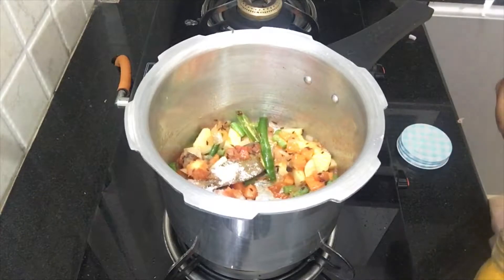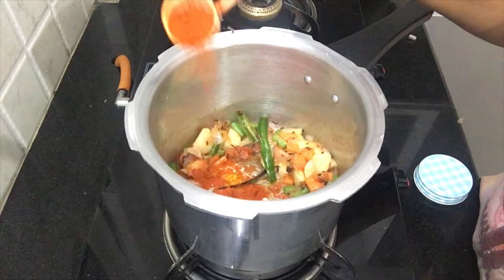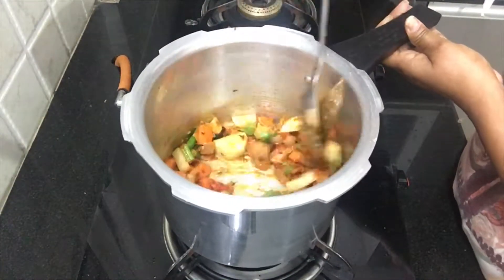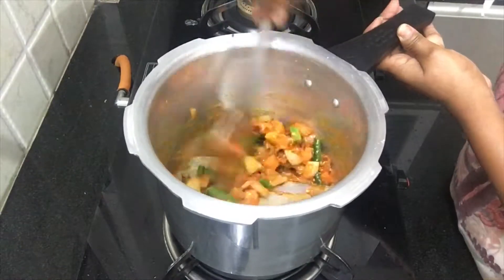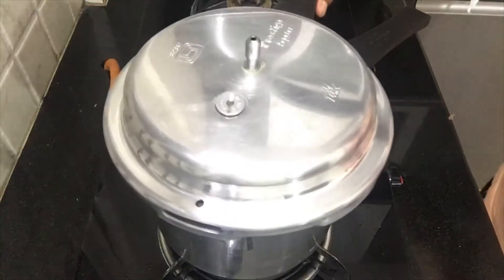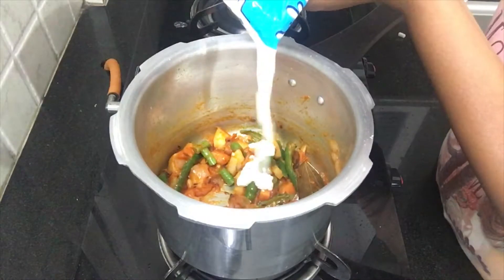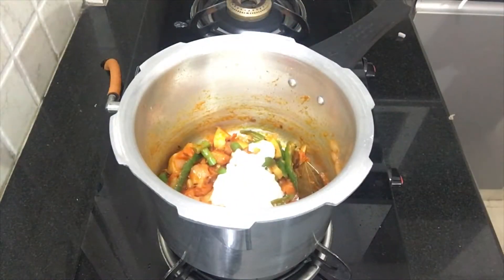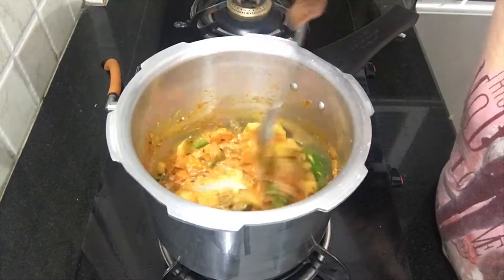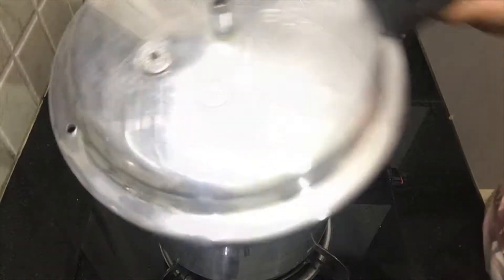Then I will cook it well. It is very good to cook it. Cook it quickly to heat it through. Then leave the vegetables to cook.